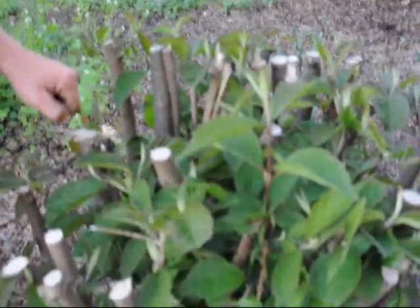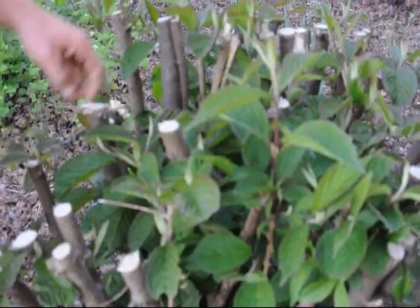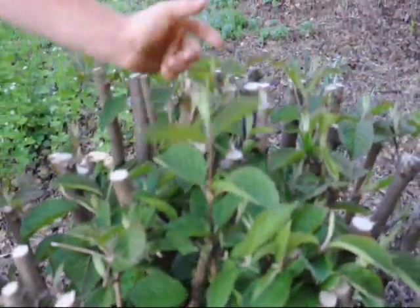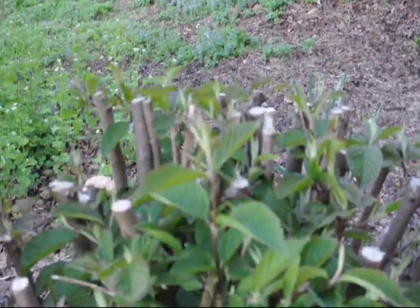That's why when you prune these, you should prune them after they flower and once these new stalks start hardening off. That way when the buds are formed for next year, they have flowers for you.